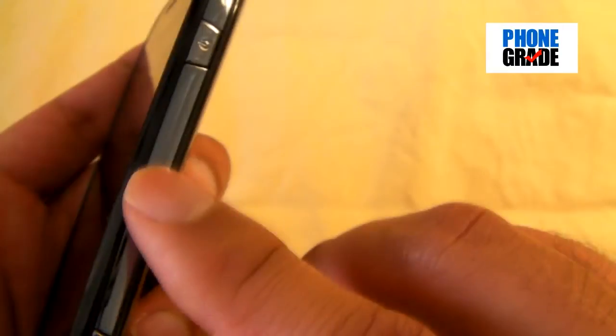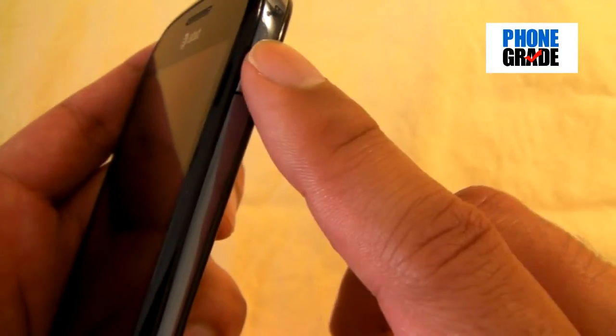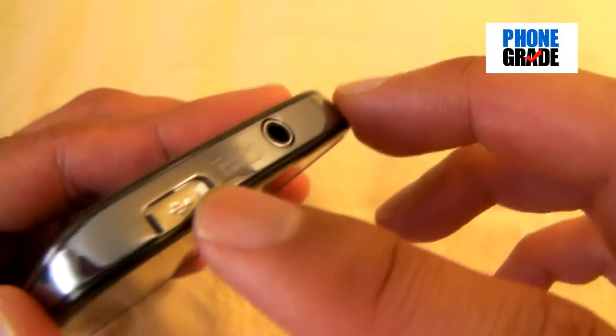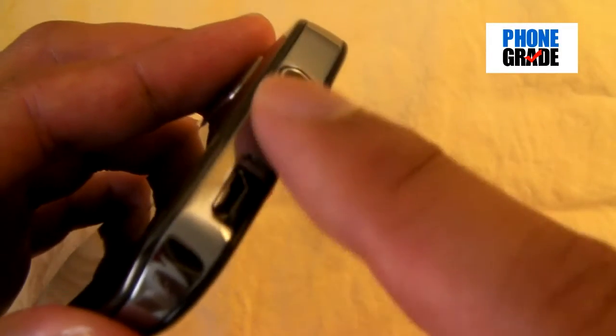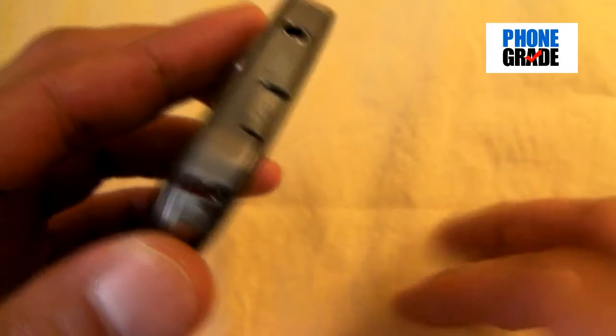On the right-hand side, you've got your power key. Samsung is notorious for putting their power button on the side. And over here, you've got a dedicated camera button. On the top, you've got a 3.5mm headset jack and your micro USB port, and it's got this little slide-up door. Kudos to Samsung for integrating this into a lot of their phones — when you put the phone in your pocket, you don't want lint or dirt in the port. It keeps it clean.